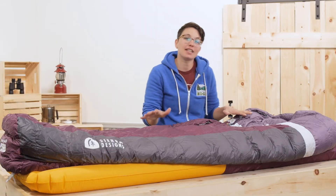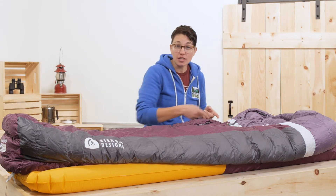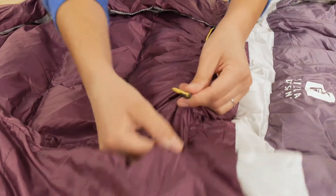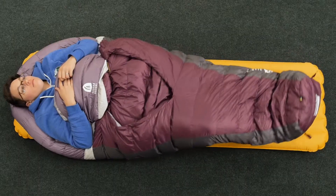My worry with this design initially was that it wouldn't hold in enough body heat. But there is actually a stretch cord, so when you need to seal in your heat a little bit more, you just cinch it up tight. Both sides of the bag come in and then there are no drafts.